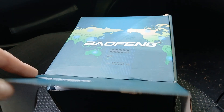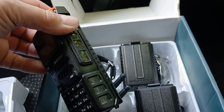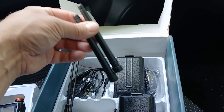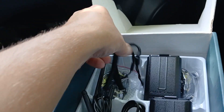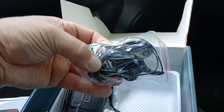If we open the box up you'll see there's a pair of the K5s in there. They come with four batteries and four antennas in this particular pack. There are two 2m and 70cm antennas as well as two of the 220MHz antennas. You also get the usual USB-C charging lead, a couple of lanyards, a pair of little earpieces, and a couple of belt clips.